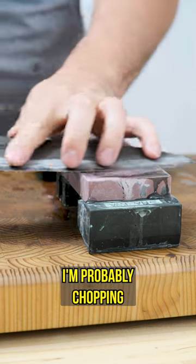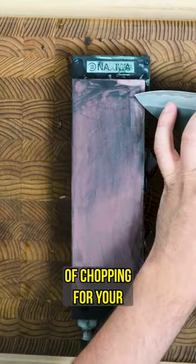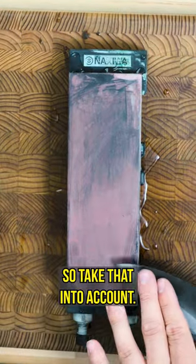Me cooking professionally, I'm probably chopping four to five hours a day. This is roughly going to equate to probably around a month's worth of chopping for your average home cook. So take that into account.